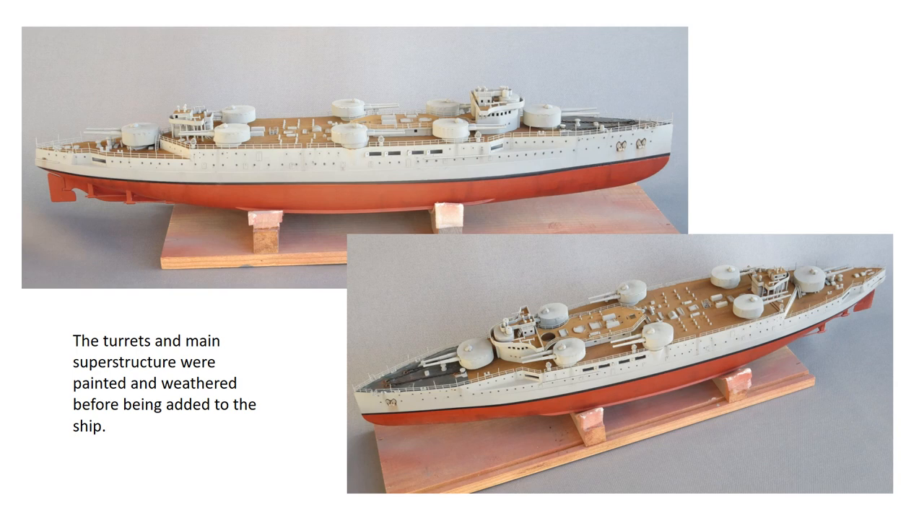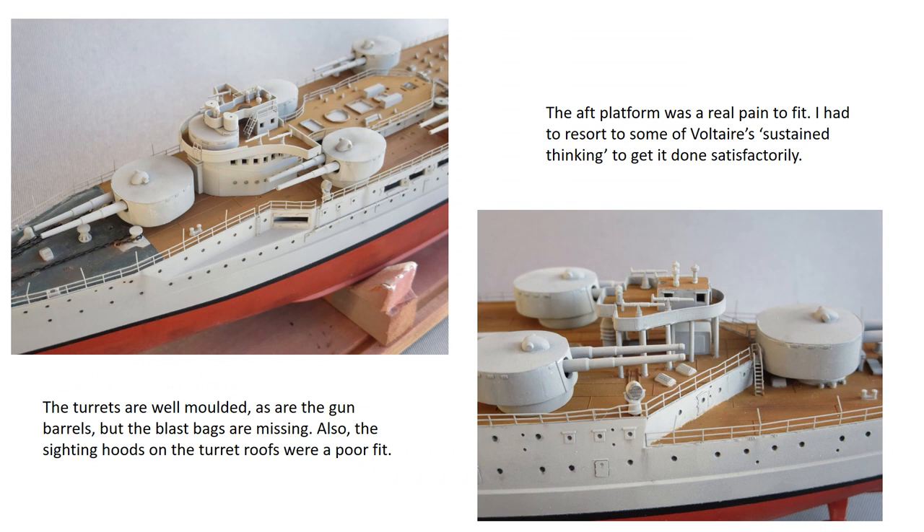The photo-etched bits are well designed and generally fit very well. One problem I did come across was fitting the aft communications platform that sits at the base of the main mast — you can see this in the picture on the right. The platform is held up by a little forest of spindly poles which have no firm points of attachment to either the platform or the deck. After a number of failed attempts I constructed a jig to hold the platform in place while inserting poles made from plastic rod into pre-drilled holes in the deck.